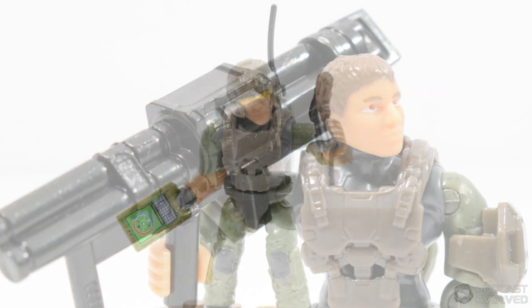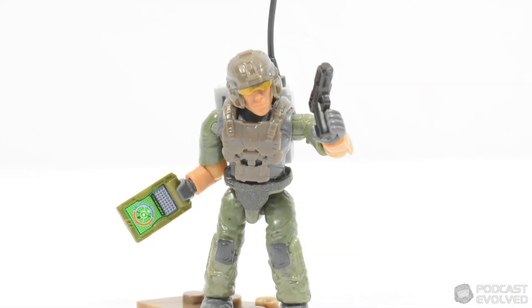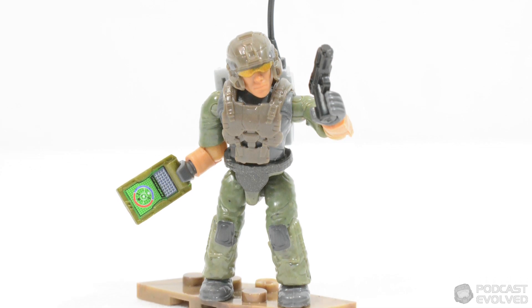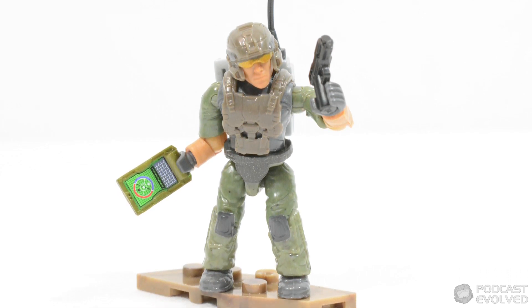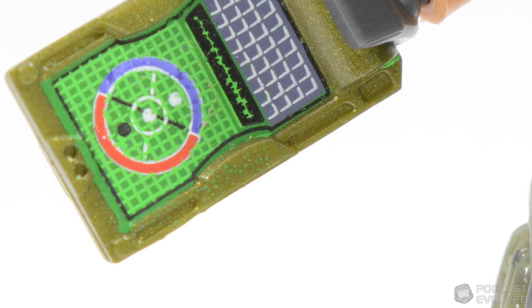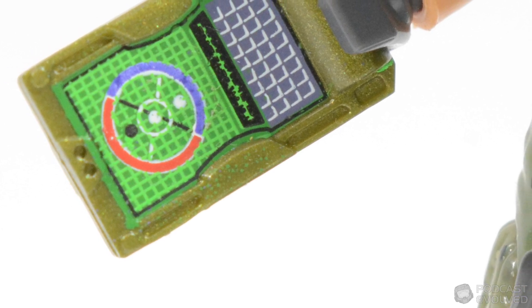After this we have the UNSC Marine Technician, a really unique character with a radio pack and a sidekick pistol. The best accessory in the whole pack also comes with this figure, which is a gorgeously printed UNSC datapad accessory.